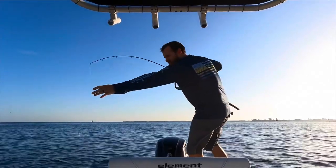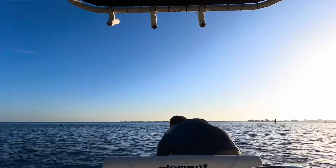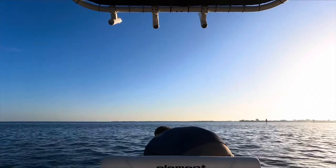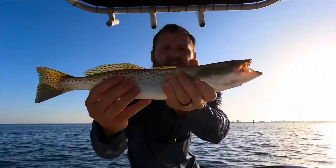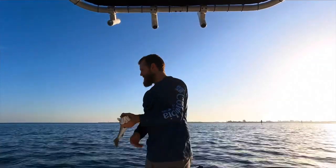We got our first trout guys — he's a big one too. He might be keeper size. We gotta be 15, and he is 15, almost 16. Oh wow, nice first keeper trout of the day! He's almost 16 inches so he is keeper size — we're gonna keep him, put him on the ice.